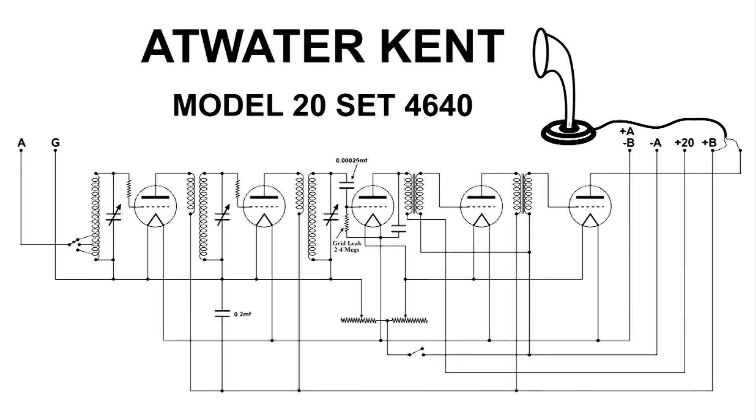I hope this has helped you understand the TRF circuit better. 1920s radios are still my favorite. Thanks for watching.